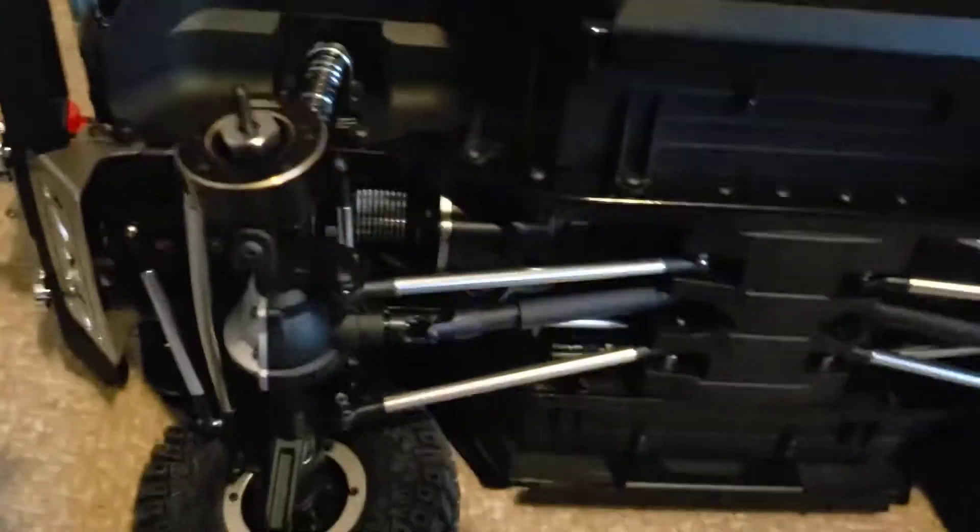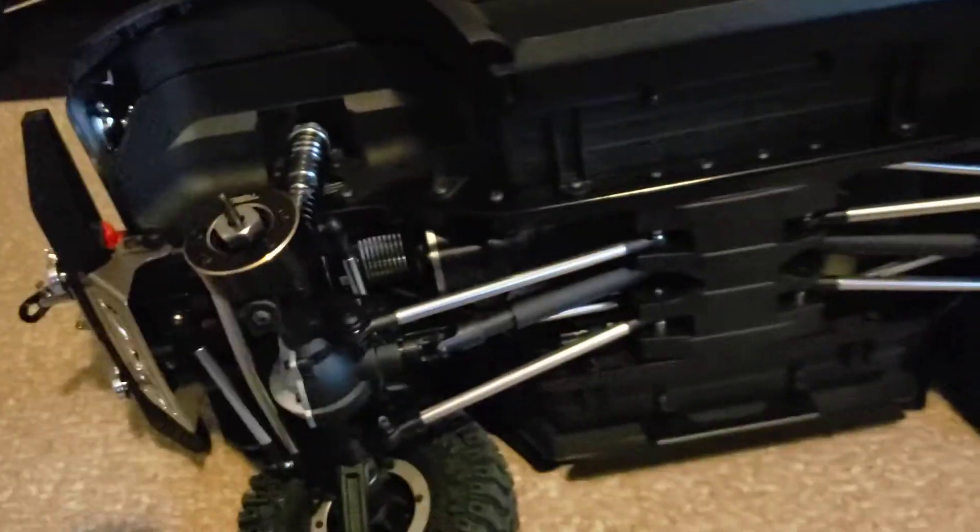Alright, I'm going to put the other side on, and pretty soon this baby will be out on the rocks. It was nice getting out there today with my other crawler. Going to finish this up.